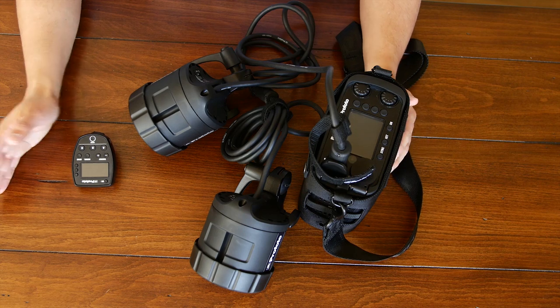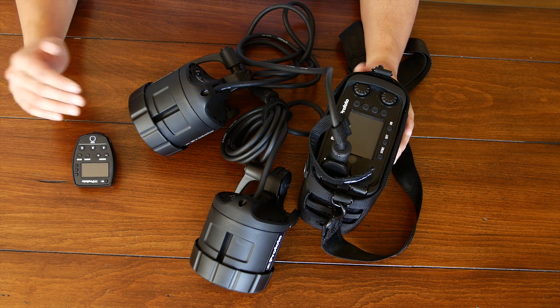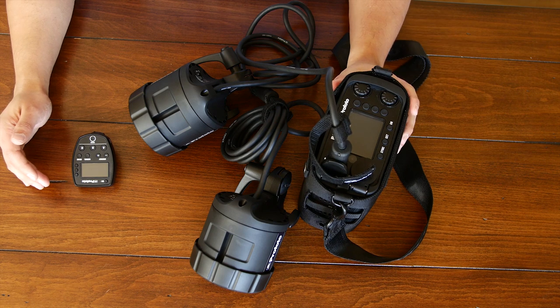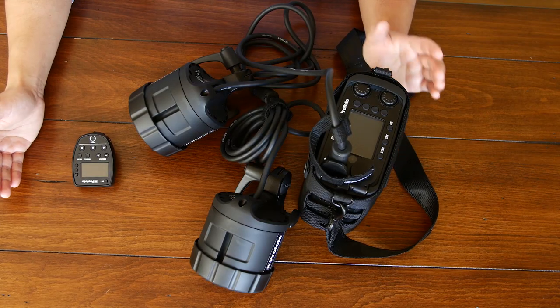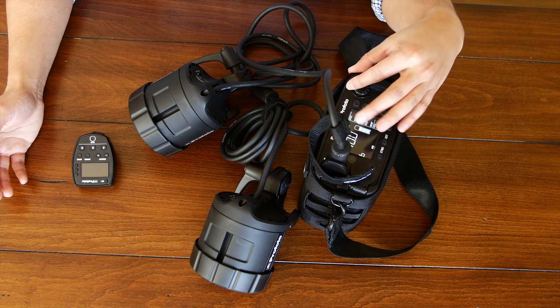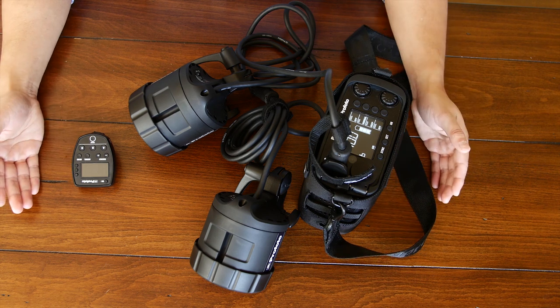The Profoto B2 is designed to be an event and wedding off-camera flash option that's stronger than your traditional speedlight but not as powerful as a B1. This is a 250 watt-second battery pack. If you plug another head into it, that 250 watt-seconds gets cut in half — it's a maximum of 250 watt-seconds between one or two lights. You can control the power to each light independently. With one light it goes up to power level 10, and nine on each when there are two lights — about a stop less power per light.